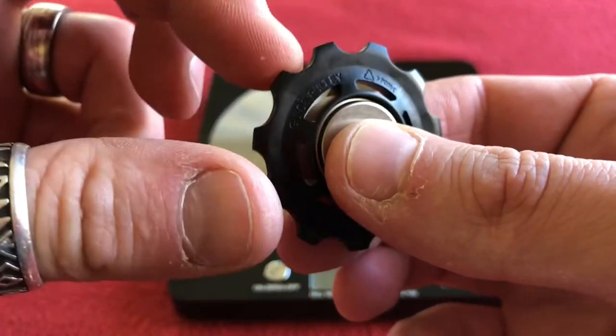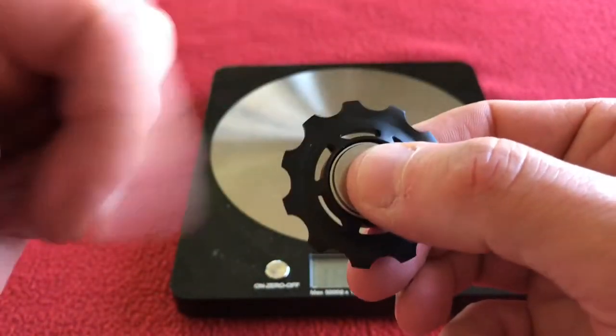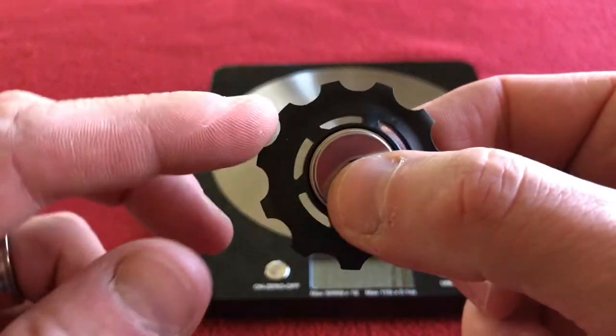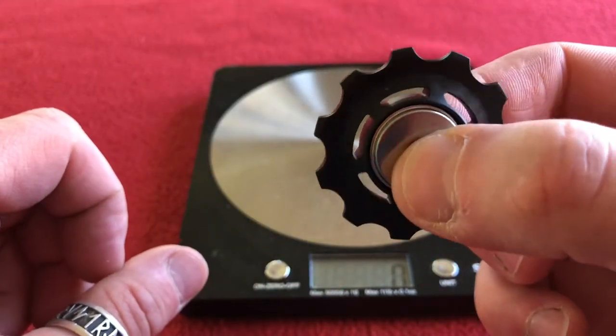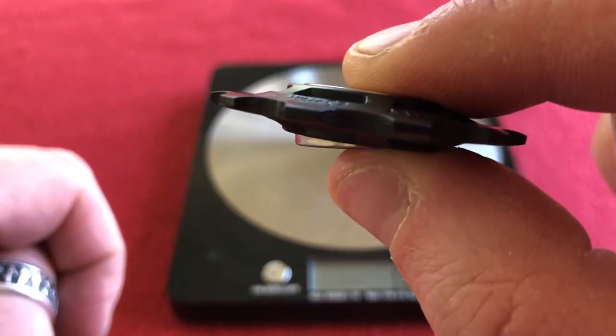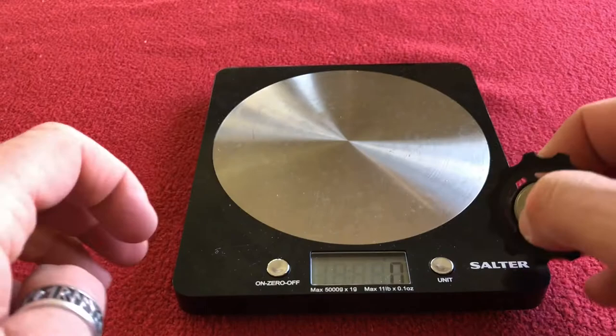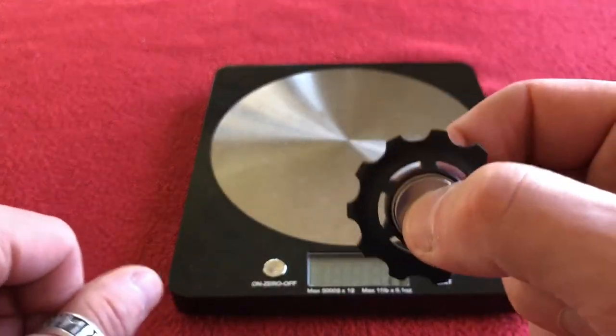It actually spins very much more freely. So we'll put them back together, see what it looks like, and we'll compare them to the old ones as well, because they don't look anything like as worn as my old ones. I'll put them together and then we'll compare them to the old ones before putting them on the bike.